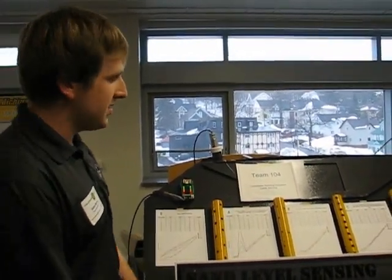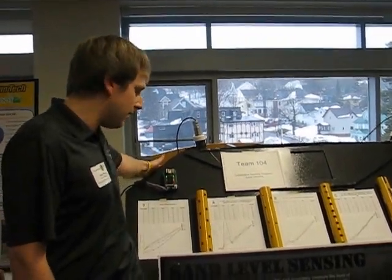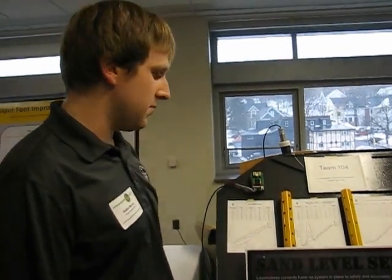What you see here is an exact replica of one of the sanding tanks on the locomotive. We got 3D models from Union Pacific and machined them to be the exact replica.